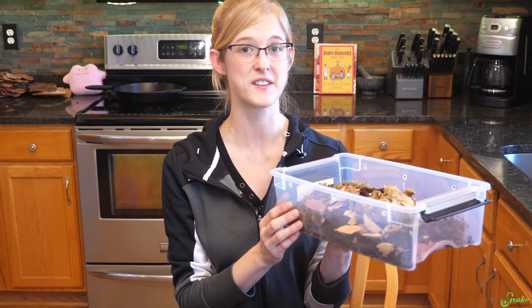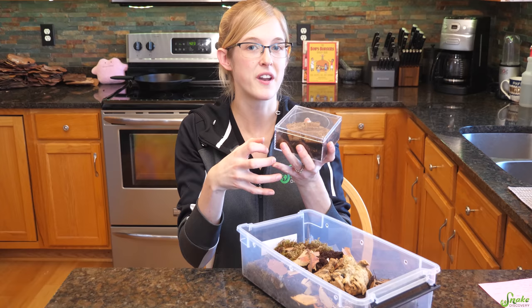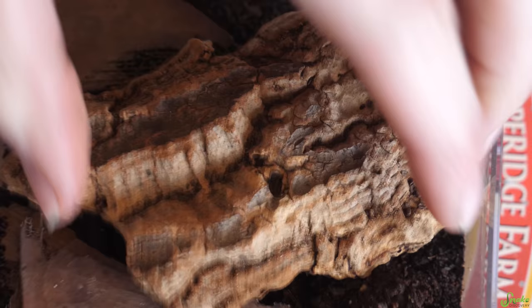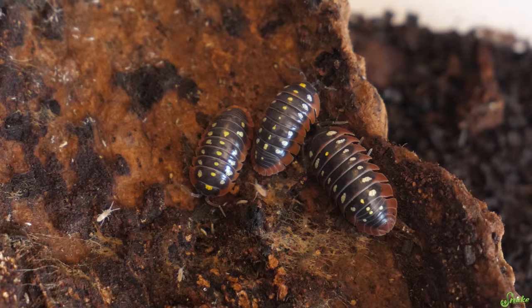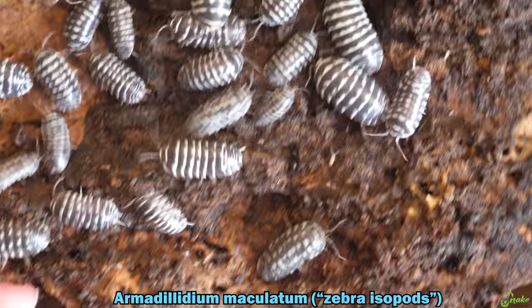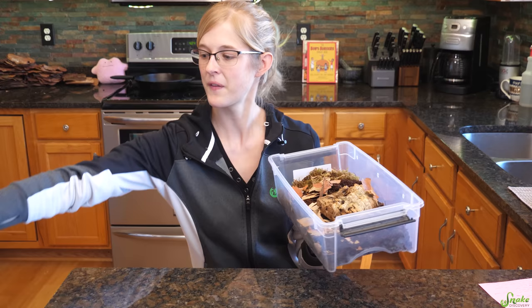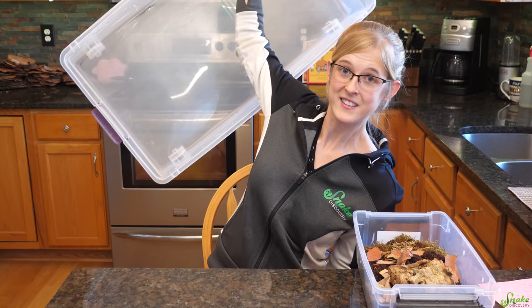You can really use any plastic container. We like using iris bins — this is a 6-quart iris bin. We really like the locks they have, they stack well, and the clear sides let you see the isopods inside. For smaller cultures, say you only have 6 isopods to begin with, you want them in close contact to increase the chance of breeding, so use smaller containers. As your population grows, upgrade to larger ones. This culture of zebra isopods, Armadillidium maculatum, is getting big enough that we're going to move them into a 60-quart tub.